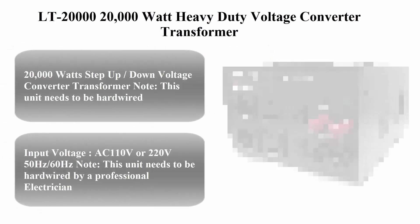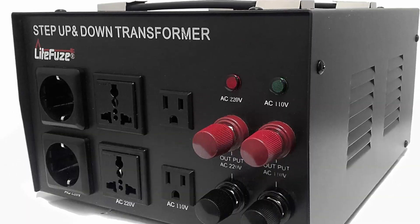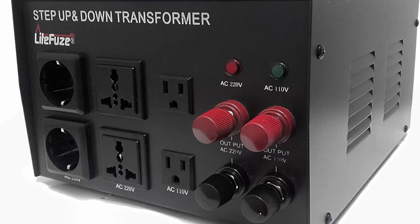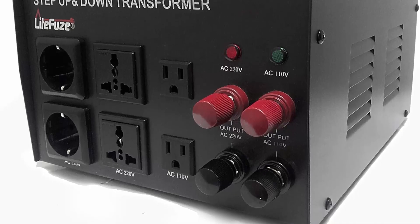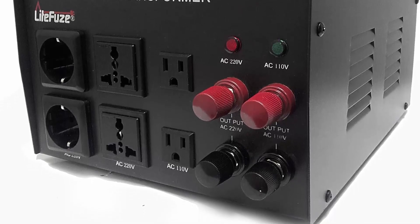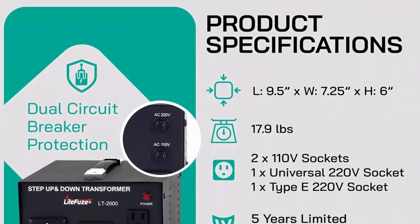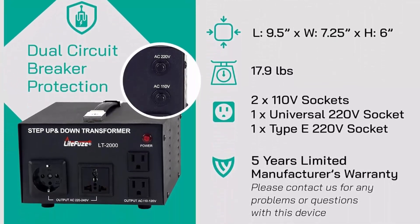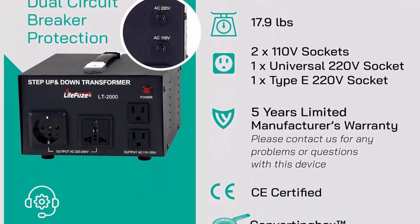Top 8: LTE 20,000-watt heavy-duty voltage converter transformer, step-up/down 110/120/220/240V. Note: this unit needs to be hardwired by an electrician to use American appliances overseas. Input voltage: AC 110V or 220V, 50Hz/60Hz.